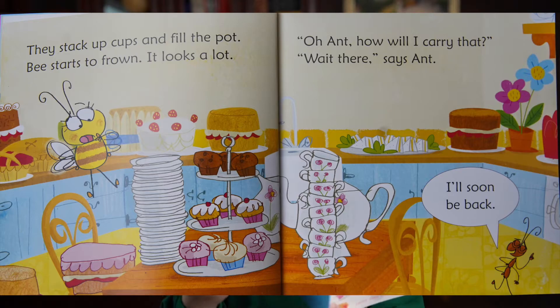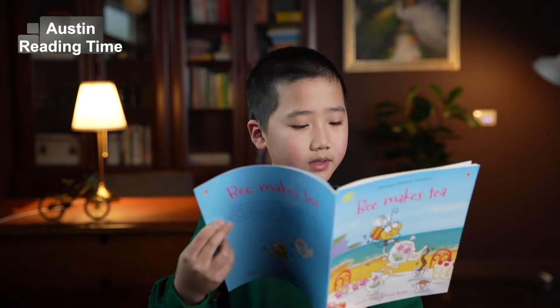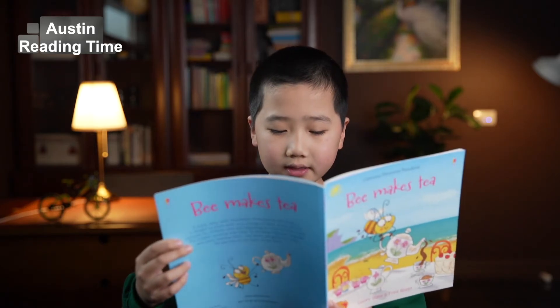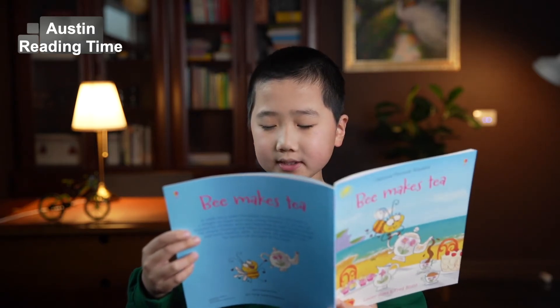Wait there, says Aunt, I'll soon be back. He finds his friends and lines them up. They carry cakes and plates and cups.